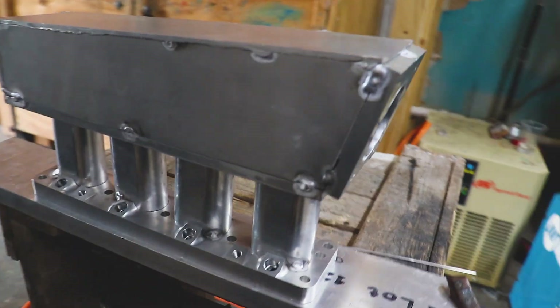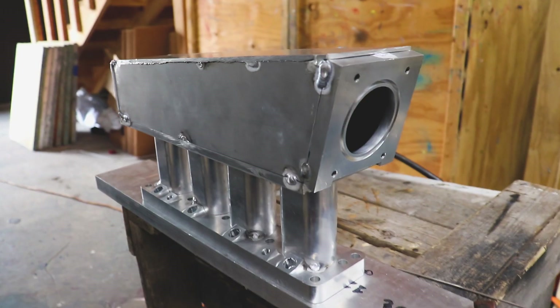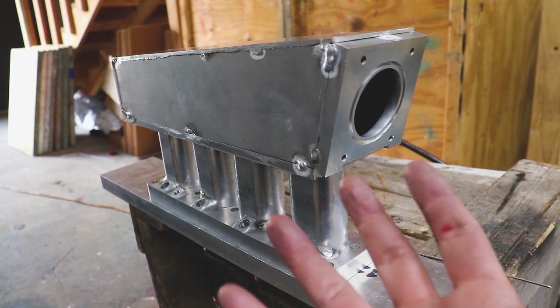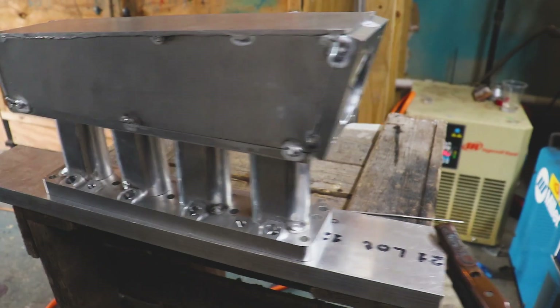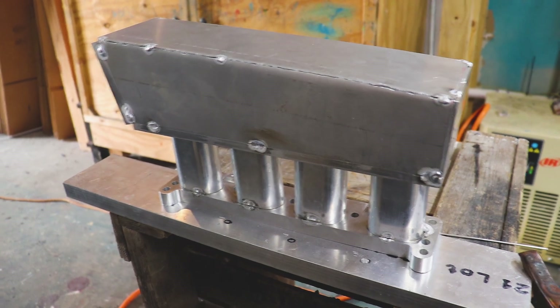After many hours of cutting, welding, crying, and cutting myself, we finally have something that looks like an intake manifold. Check this out — look at that! We got our end cap on, everything's all nice and tacked up. This has gone on and came off the car many times, and this is what I've finally arrived at. Let's toss her on the car one last time just to check our fitment before we start finally welding this thing up.